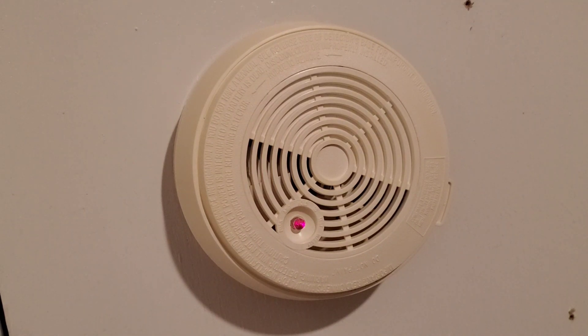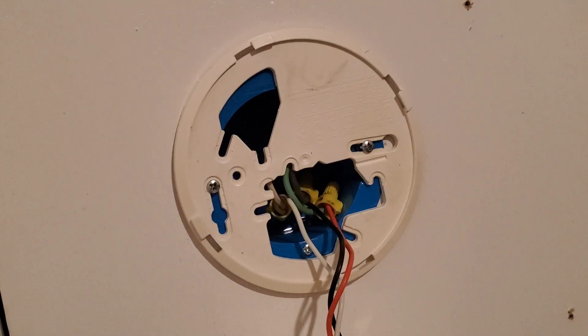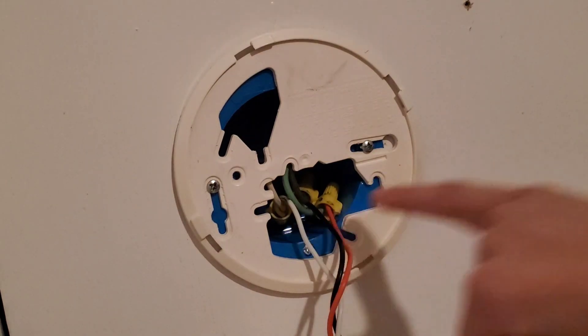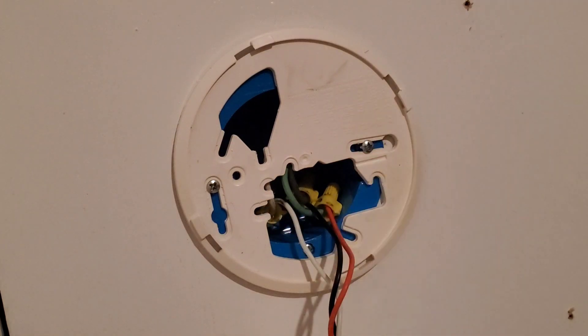The first thing you want to do is get your AC power out of this alarm. Turn off your power and the light should turn off — it's off now. I also recommend, when you open this up and twist it off, take out the battery. I also recommend using a wire tester: stick it in there, and if it starts beeping, that means there's still power. When it's not beeping, it's off, and that means you can work with all these wires.